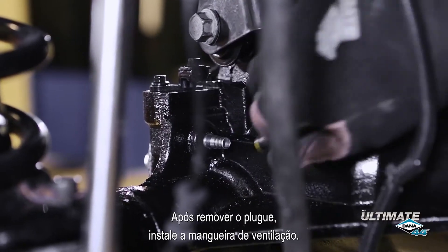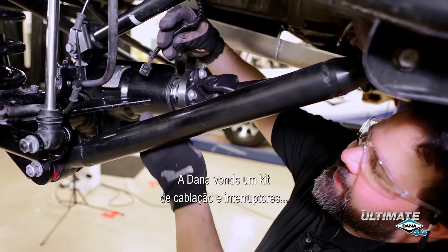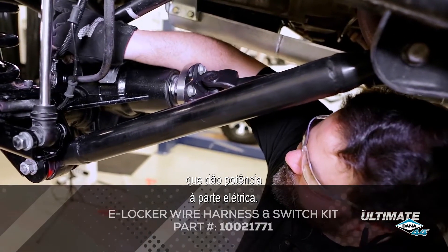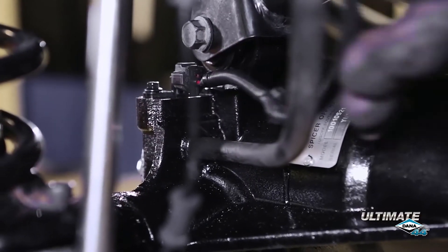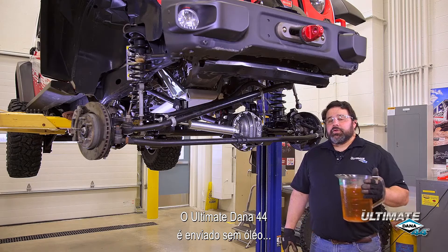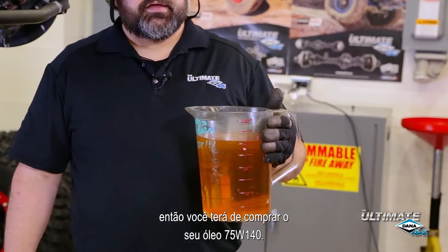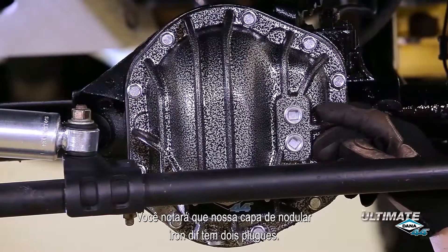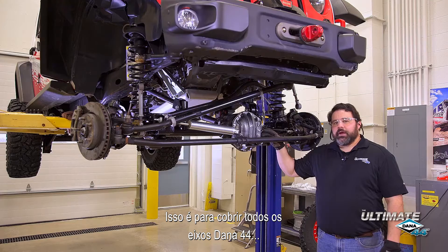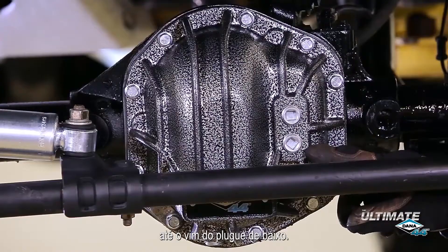After you remove the shipping plug, you can install the vent hose. Dana sells a switch and harness kit that powers the electric locker. The Ultimate Dana 44 is shipped without oil, so you will need to supply your own 75W-140 full synthetic oil. You'll notice our nodular iron diff cover has two fill plugs — this is to cover all genuine Dana 44 axles — but for the Ultimate Dana 44, you want to fill to the bottom of the lower plug.